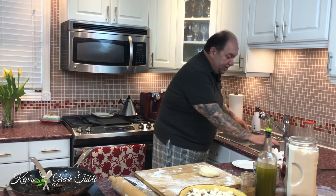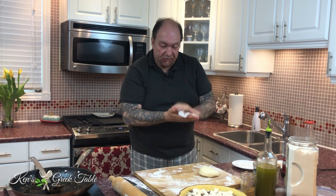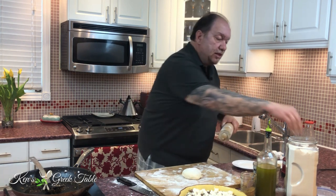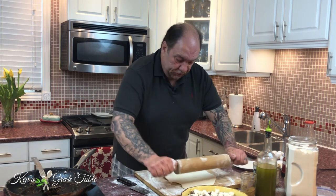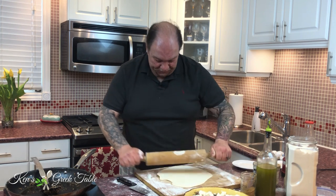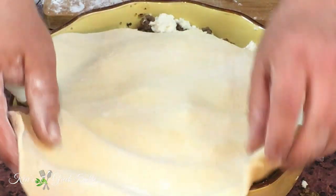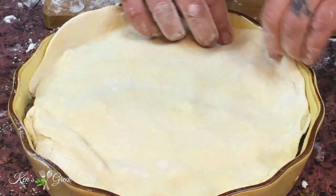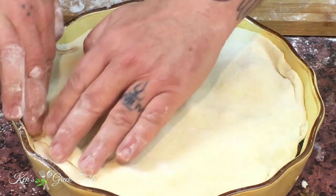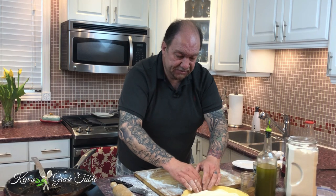When handling dough, keep your hands as dry as possible — otherwise you'll get a clumpy mess. Get the rolling pin out and roll out the top crust. Every time you change direction, flip it over to get a more or less even shape. Place it over the filling and tuck in the sides to shape it to your pan. You can use a square pan or whatever type you have available.